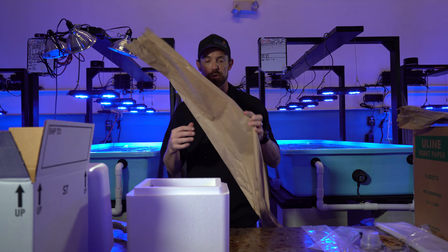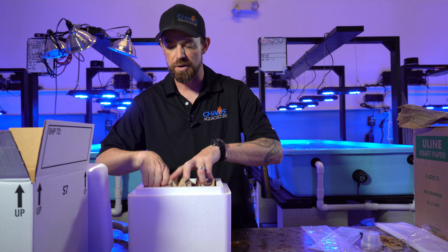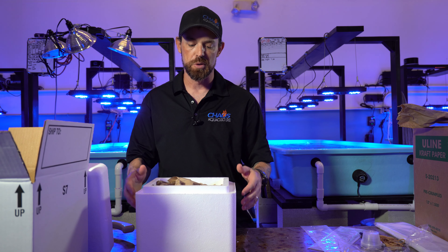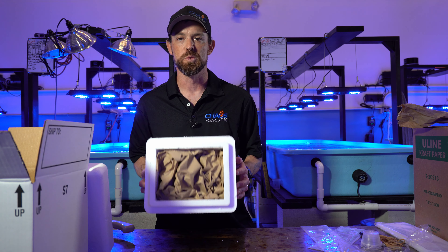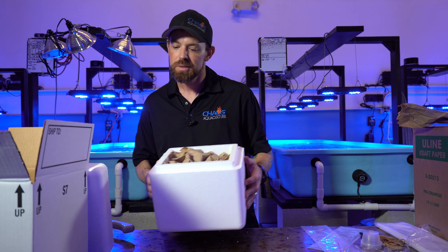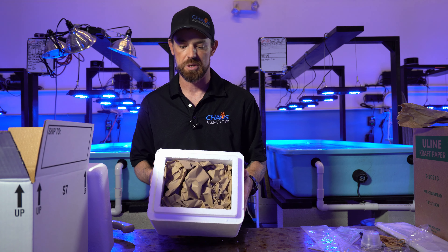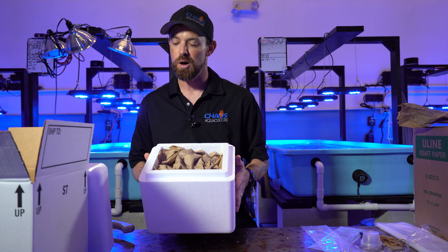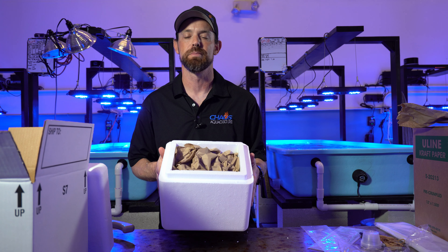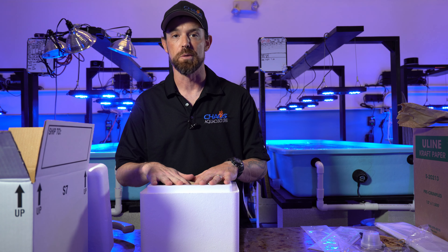Once that ice pack's in there, take loose paper and loosely stuff it on top. You want to fill the rest of this gap so the coral doesn't flop around. If I was only shipping one coral, I would not use a box this large unless it was a really big coral — you want a box a little bit closer in size to what you're shipping. Also, the harsher the weather you're shipping to or from, the larger the box you want — it's going to keep temperature much more stable that way, and the more padding you can put in there.